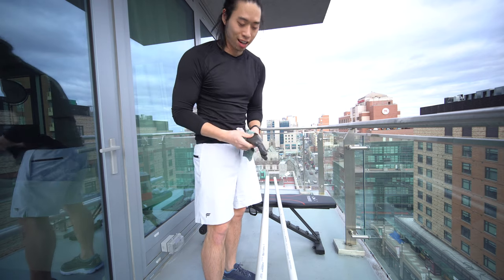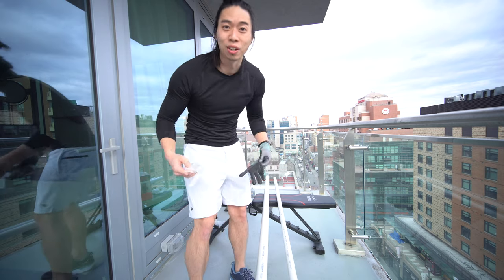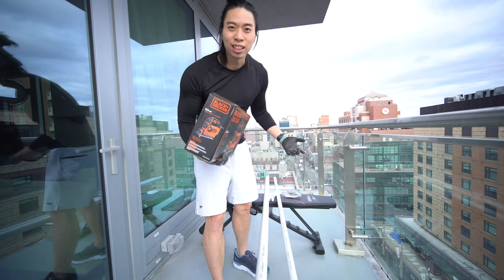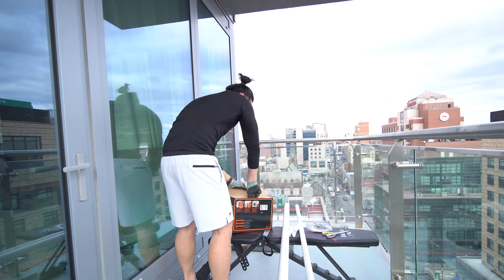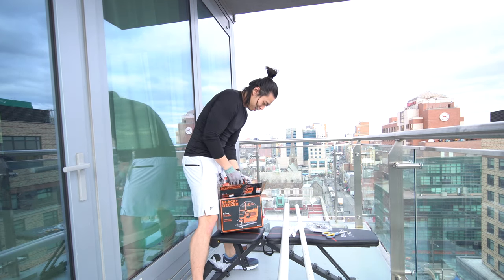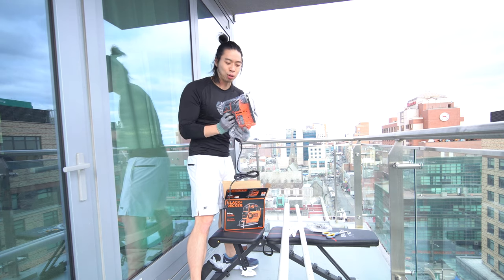I'm taking this outside — we're gonna be cutting the PVC pipe. There's construction going on. Put on your gloves and your eyewear as well. This is my first time using this jigsaw so I'm gonna have to figure out how it works. It is cold outside. It's like an unboxing as well — jigsaw! I finally feel like a man. I'm gonna wear the mask just because I feel cold.